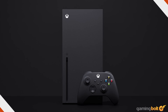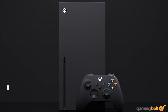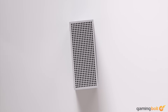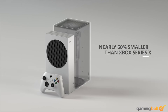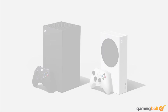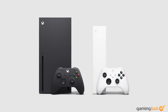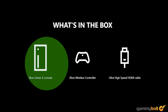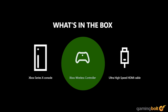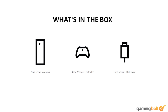Let's start with something basic: what's in the box? That's the most fundamental question when you buy a PS5 or an Xbox Series X or Series S. Microsoft and Sony have both revealed the exact contents of their respective boxes. With the Xbox Series S and Series X you'll get the console itself, a new Xbox controller, and a power cable. You'll also get an HDMI 2.1 cable with the Series X, but with the Xbox Series S you'll only get a regular high-speed HDMI cable.